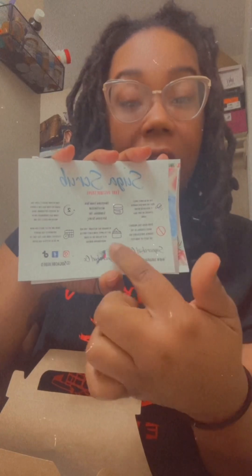It also has the sugar scrub care instructions, because a lot of people don't know you have to store sugar scrubs a certain way — they can grow bacteria if not stored right. So FYI, if you have sugar scrubs at home, make sure you keep them covered and stored properly. She also includes skin facts about why you need to exfoliate. I love that.